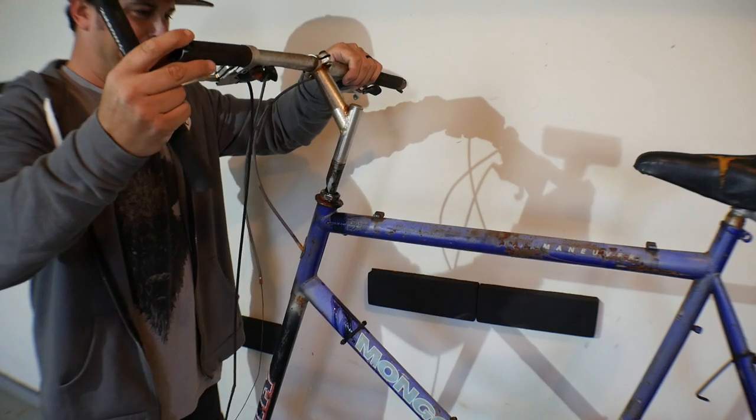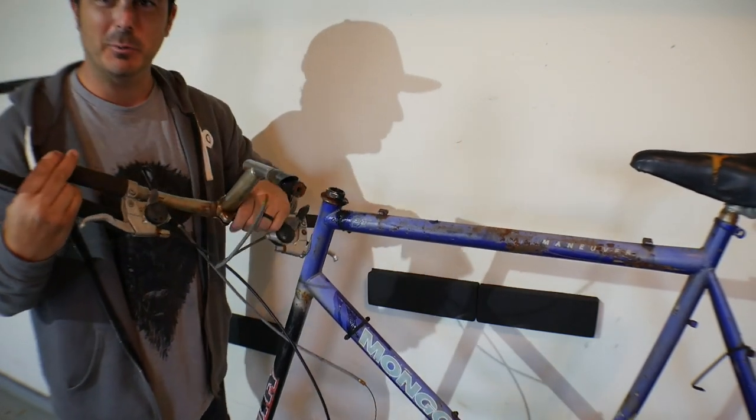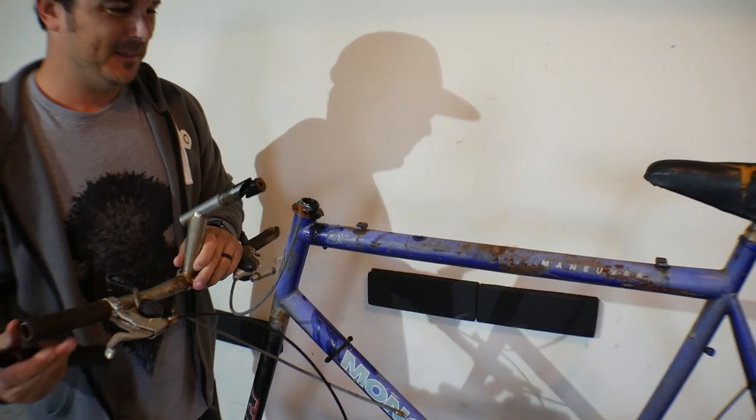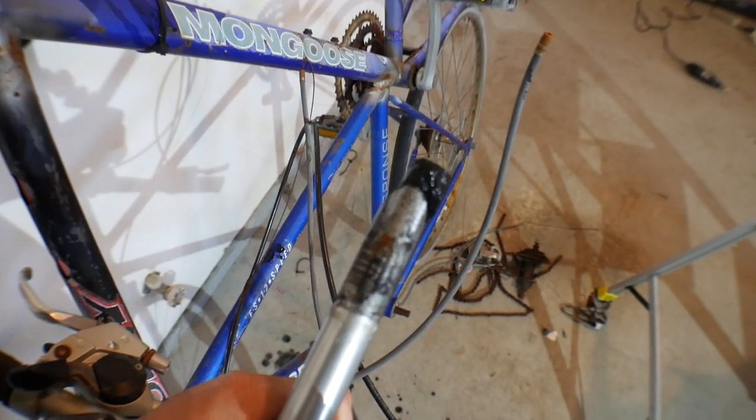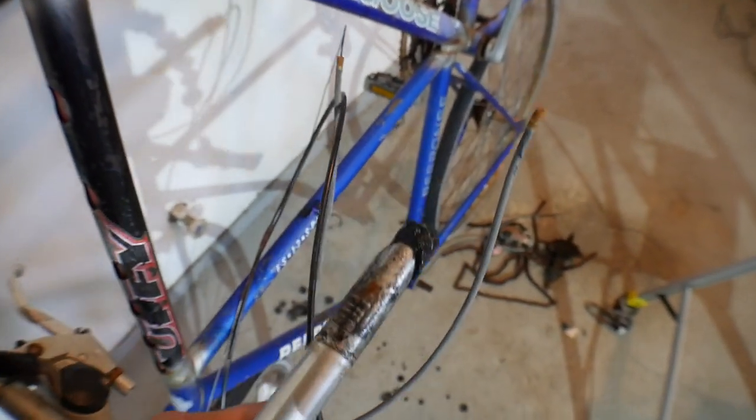Oh my gosh — there's nasty black crud coming out. Look at all that went all over the floor. That is disgusting. That's how long this has been out here — just nasty, nasty grease. I need to get some gloves on to get the rest of this off.